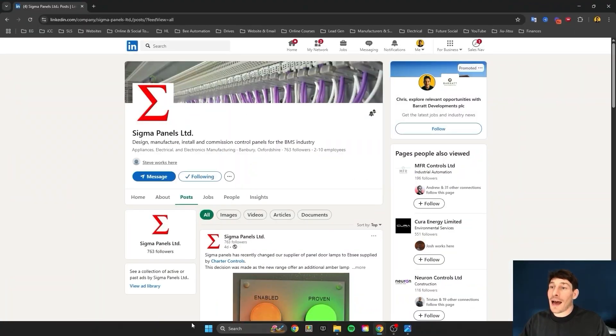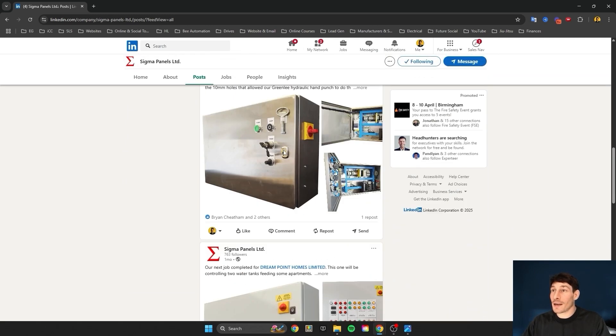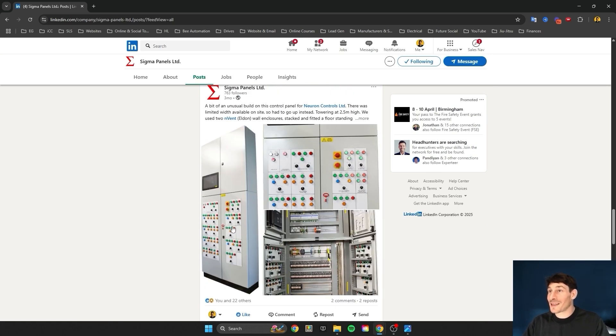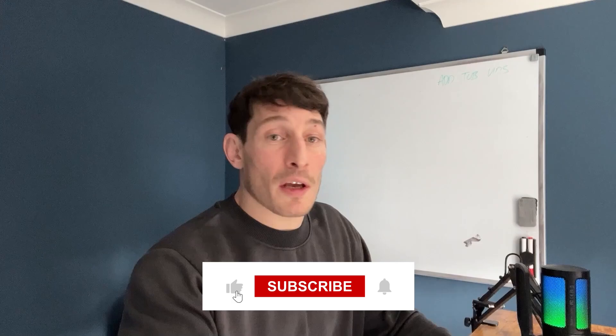Now let me reveal who made these panels — it's a guy called Steve who works at Sigma Panels. I've taken so much inspiration from Steve and how he designs and builds panels. I don't know Steve personally, but if he ever watches this, I want to say you've provided me a lot of inspiration and I really admire your workmanship. You can find Steve on LinkedIn — just search Sigma Panels. He puts up regular high-definition images of control panels. I recommend you follow him. I hope you enjoyed the video — if you did, like and subscribe.